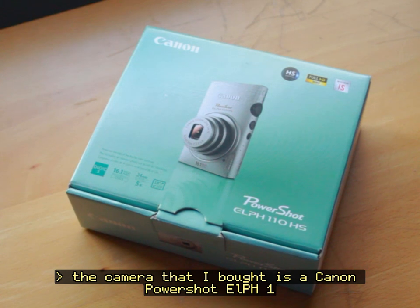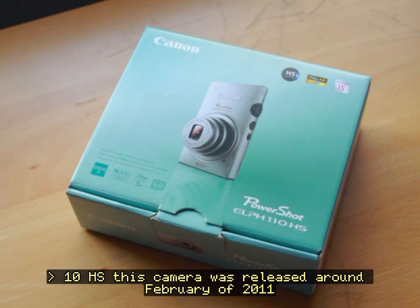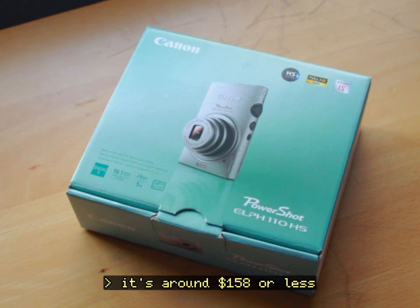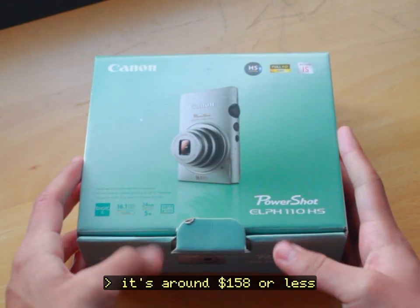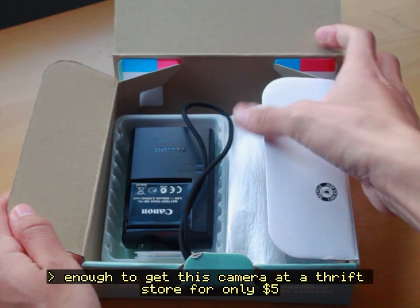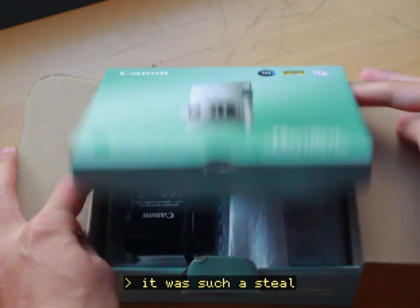The camera that I bought is a Canon PowerShot ELPH 110HS. This camera was released around February of 2011. The price was around $249, but on eBay or Mercari it's around $158 or less. I was fortunate enough to get this camera at a thrift store for only $5, and not gonna lie, it was such a steal.